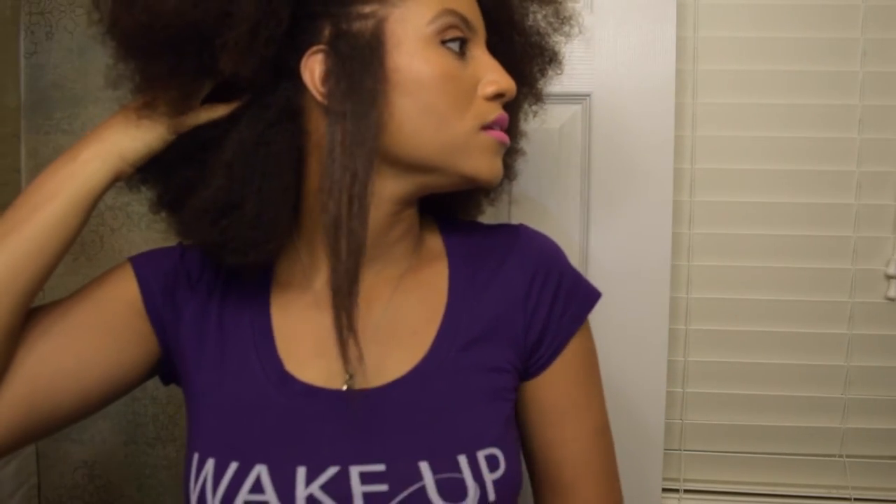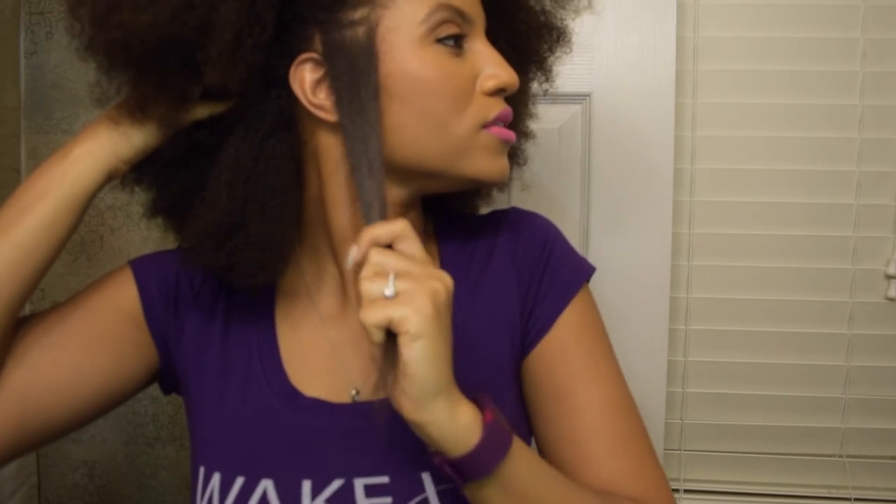You guys are going to have to excuse my face in these videos — I know I make a bunch of crazy faces. So I went over it a couple of times; it's not like bone straight. Here's the piece that I did — it's not bone straight but it definitely straightens it. Let me try another piece.